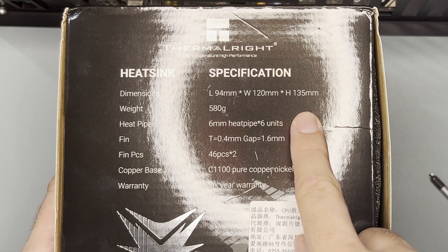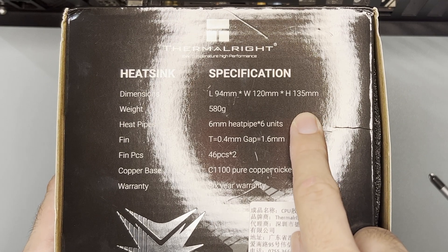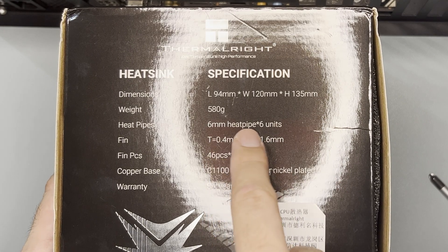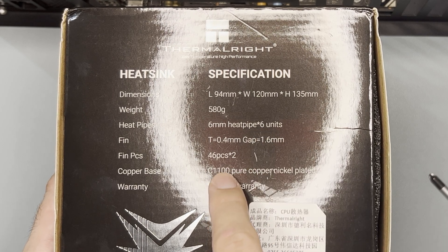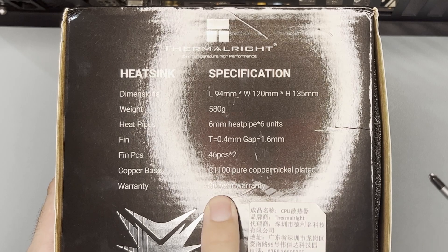Specs-wise, the important part is the height, which is 135mm. It has 6 heatpipes at 6mm each, and a number of fins. It also has a 6-year warranty.